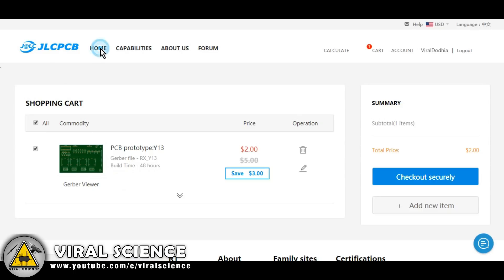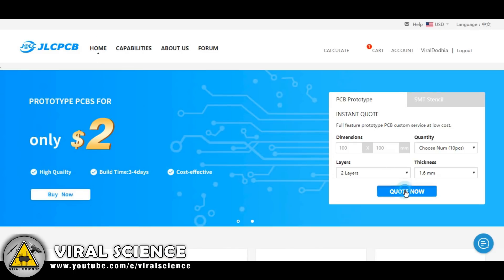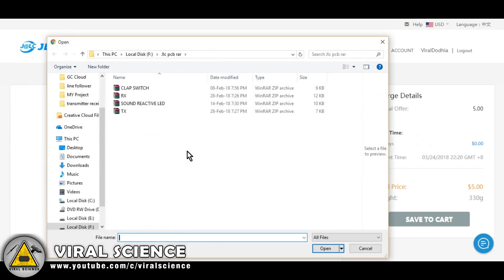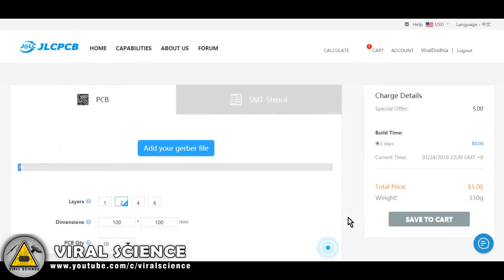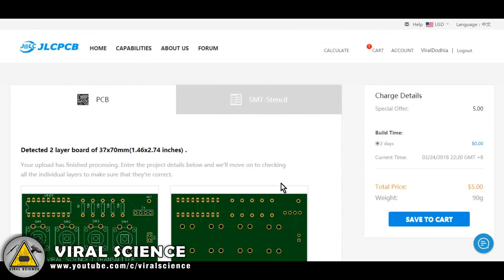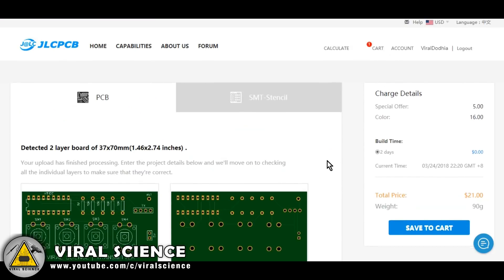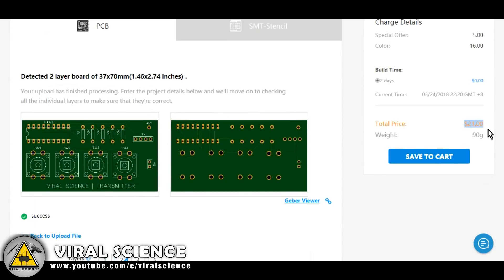Now we will go back and upload our transmitter circuit — the same process for both of them. For the transmitter, I have selected black color. We will add this to our cart.